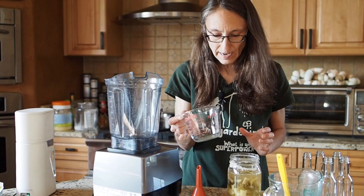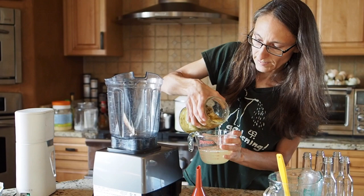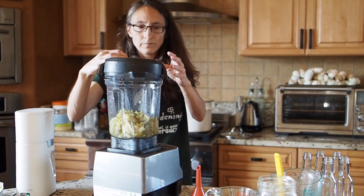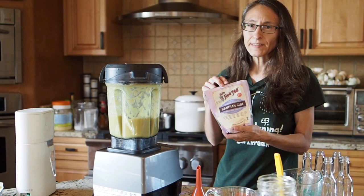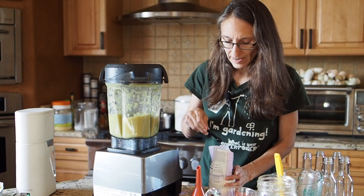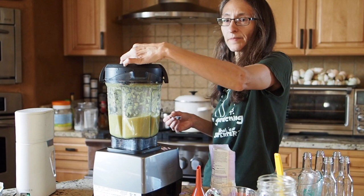Now I'm going to pour out as much of the brine as I can into a separate container. Then I'm going to pour the solids into the blender and blend this up for a couple minutes — we want it nice and blended. We'll start out on low speed and work our way up. I'm going to add one more ingredient: xanthan gum. This will help keep it from separating — without it you'll notice a lot of liquid shows up at the top of your bottles, which is fine, but I like to add this to keep it consistent. I'm going to add about an eighth of a teaspoon per quart, and you want to add it while it's blending so it doesn't clump.